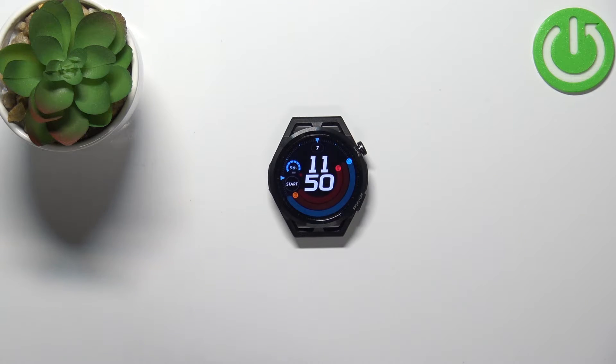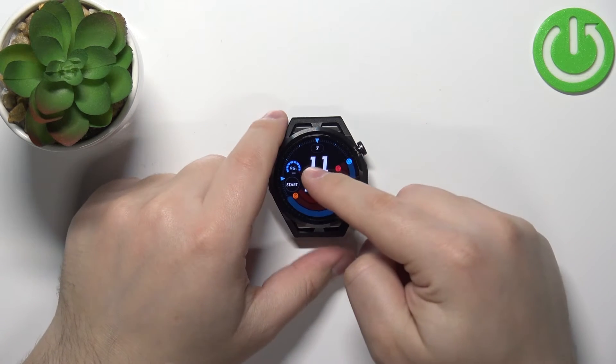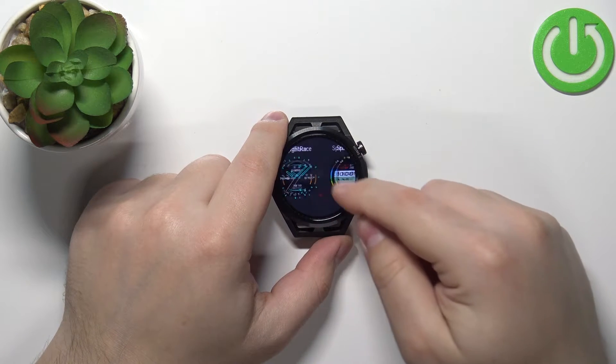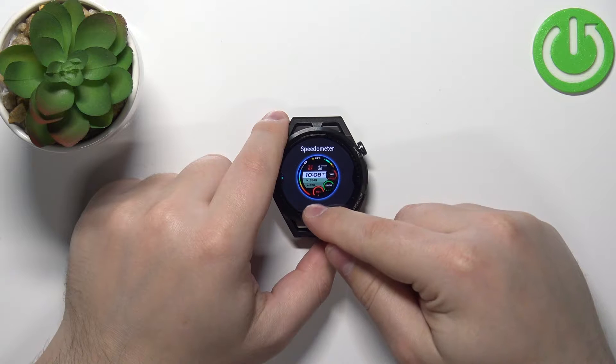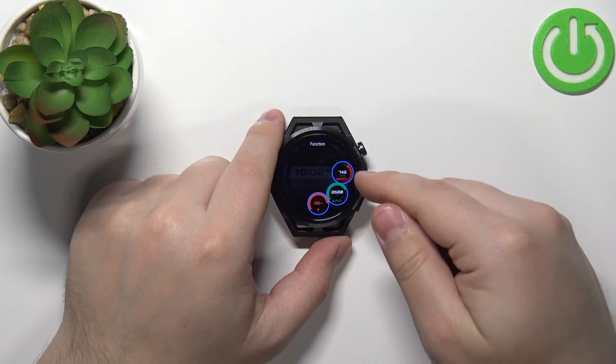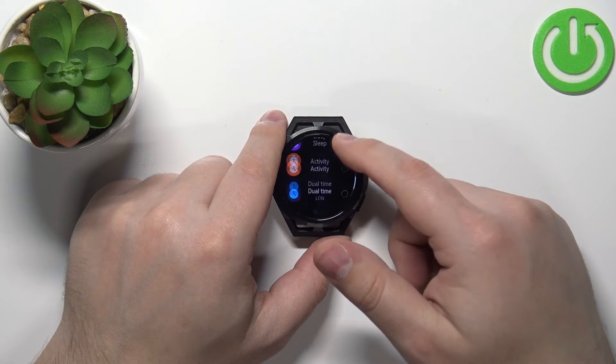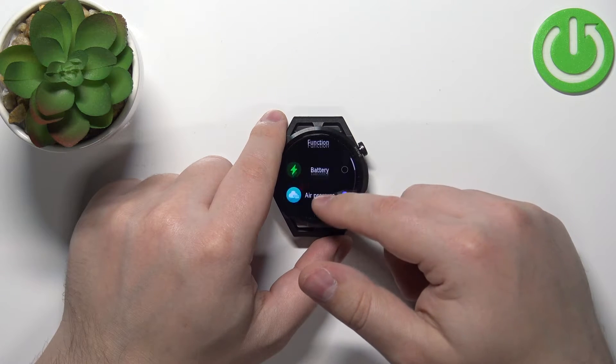You can also customize some of the watch faces. If you open the watch face menu, some of the watch faces will have the settings icon below them. You can tap on this icon and here, as you can see, we can change the widgets. Tap on one and select it from the list — for example, I'm going to select battery.